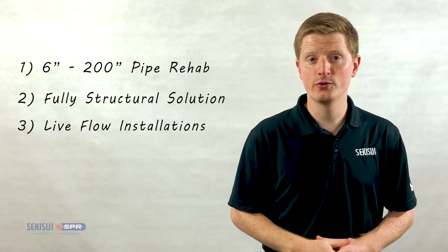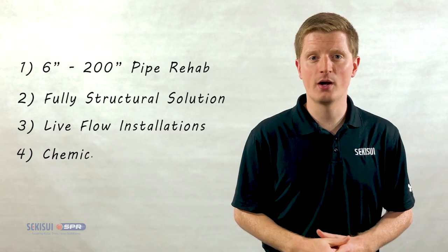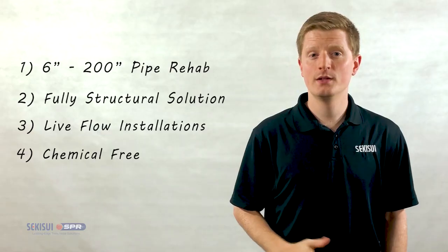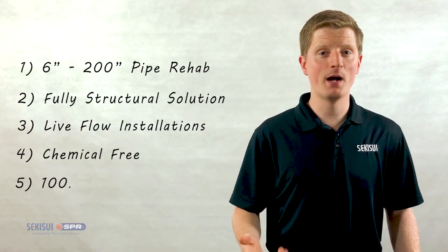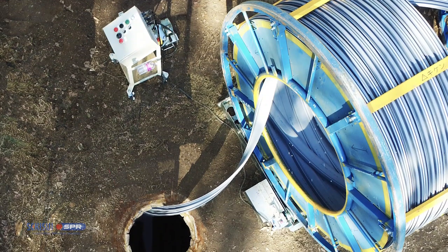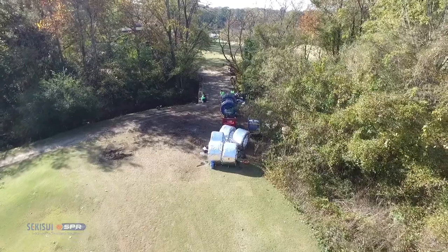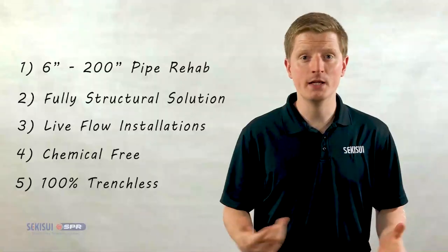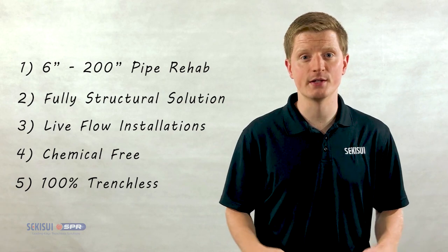The Spirowound process is entirely chemical-free. The liner is not cured, resulting in no contaminants or cure times. The last feature is that Spirowound is 100% trenchless. The material and equipment pass through all standard manhole sizes, and existing access points are used for installation, meaning no excavation pits are necessary.